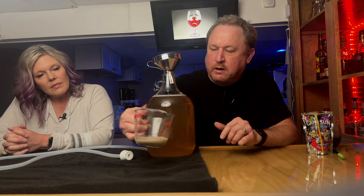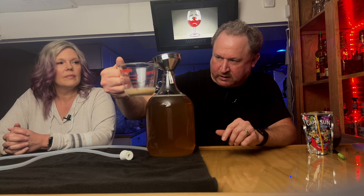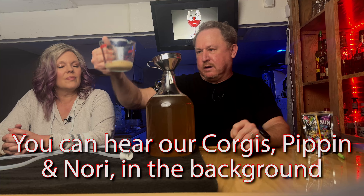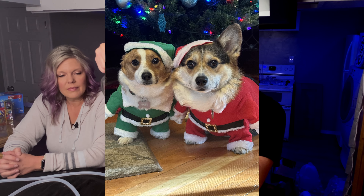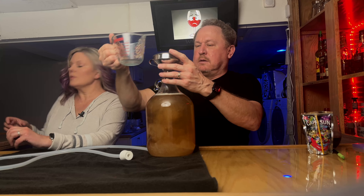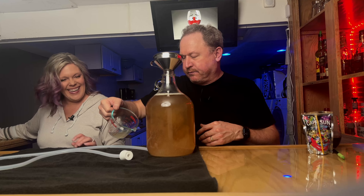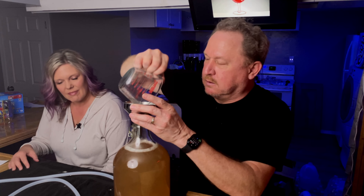It's been about 30 minutes and this is definitely happier than it was. It wouldn't hurt to let it sit longer, but after about another hour there would be a lot more activity and probably some bubbling. We're just going to pour it in so we can get on to the next step, and add a little bit of juice to wash the rest out — using Capri Sun, of course. No yeast left behind in this kitchen.